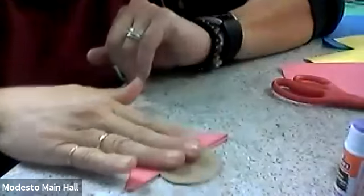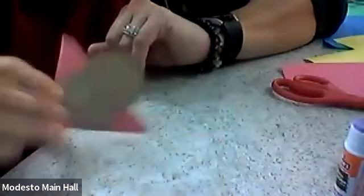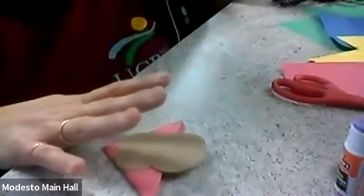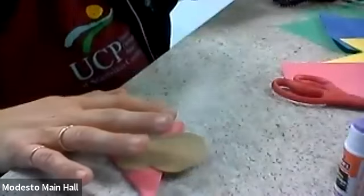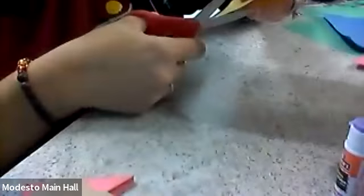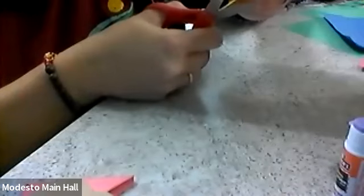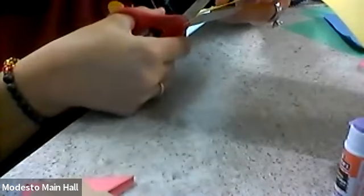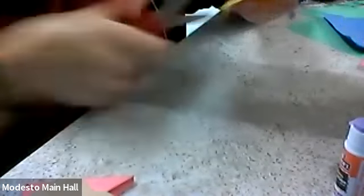That is our body. Now we're going to do the beak and make it yellow. You don't need a lot of paper for this — I just cut a little tiny triangle from the corner.